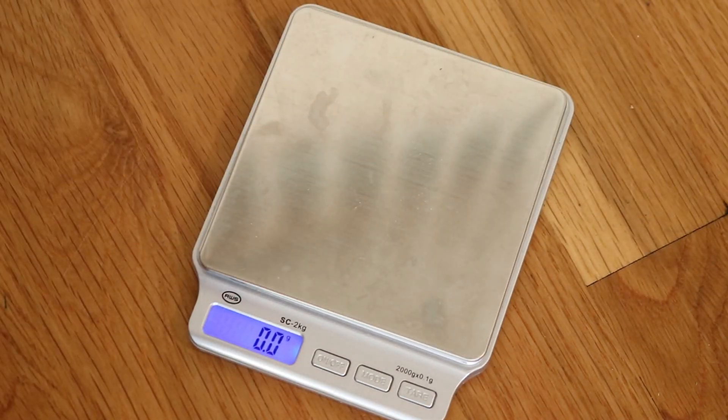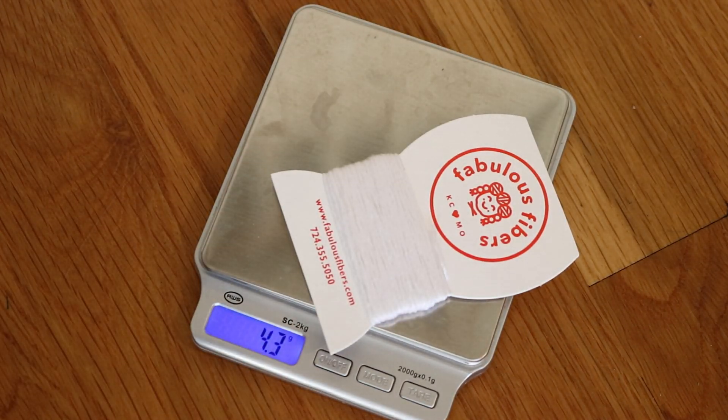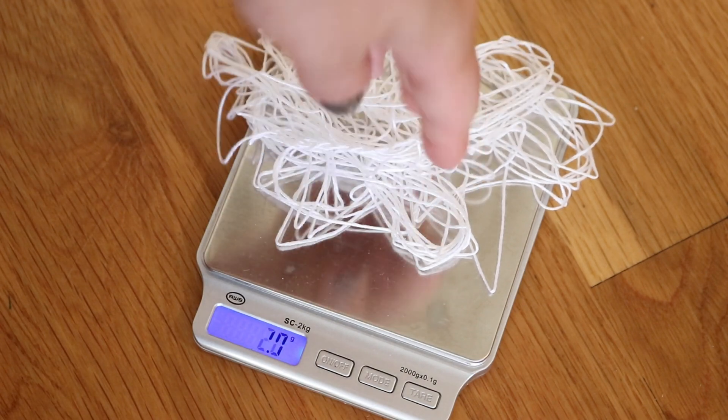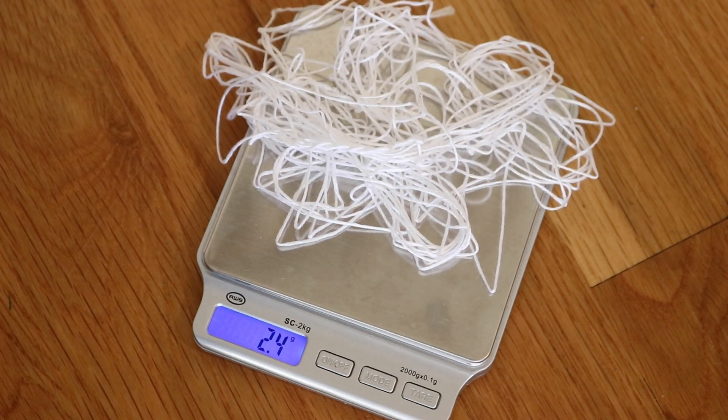Let's take a look at the bamboo, which is still on the cardboard. So max 4.3 grams, but there's a lot of cardboard in there. The bamboo itself is about 2.4 grams.